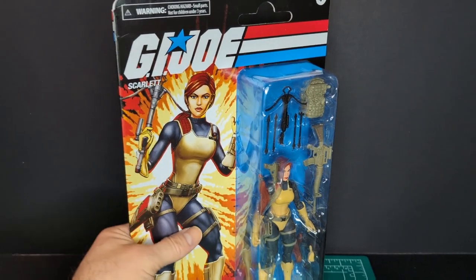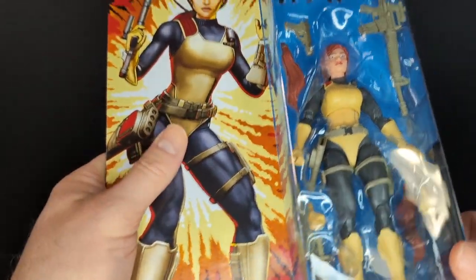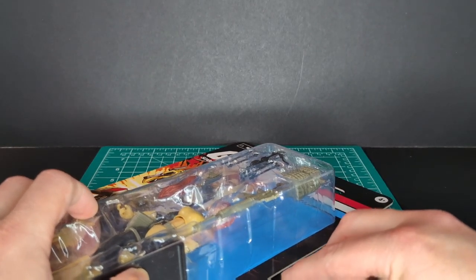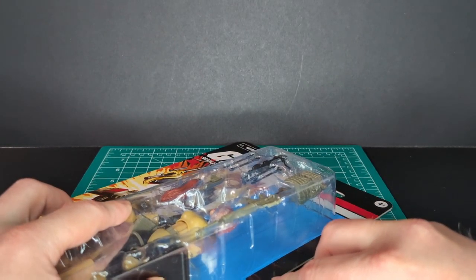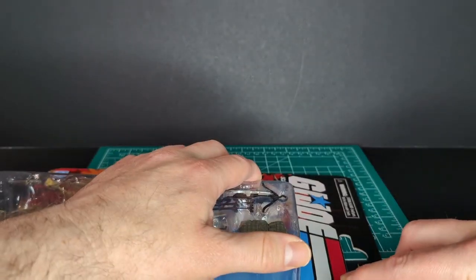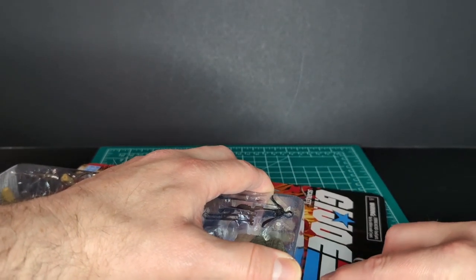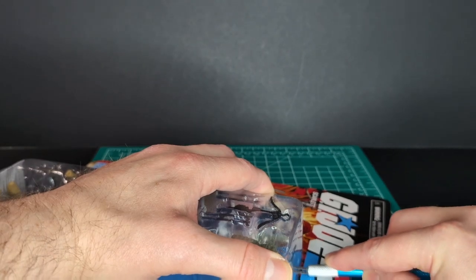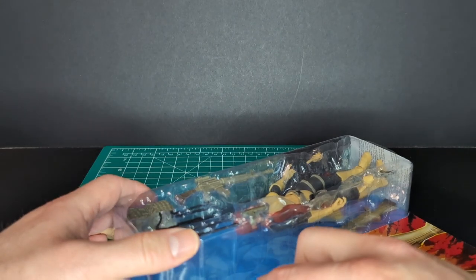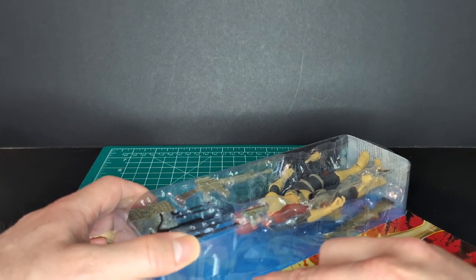I really like the G.I. Joe logo — 'A Real American Hero.' I keep all my packaging like a lot of collectors do. So let's open it up. I have my trusty scalpel and I'm doing precise incisions to take the bubble off the card.